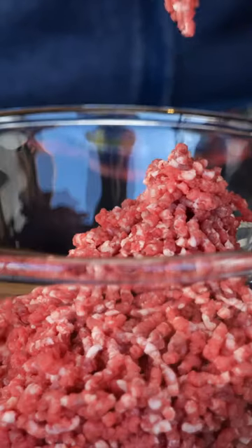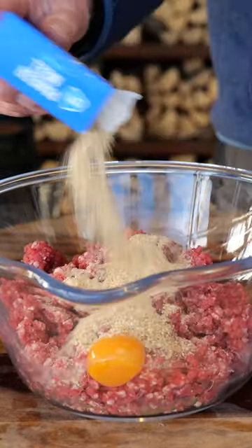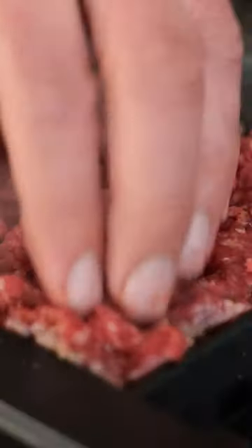Just grind up some quality chuck, 80-20% fat ratio, mix it with an egg, some seasoning, and start grilling those waffles.